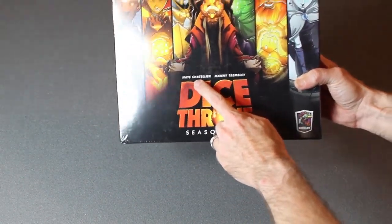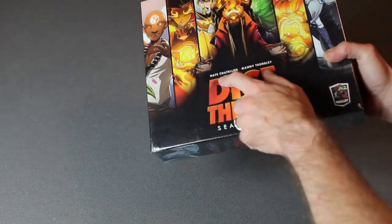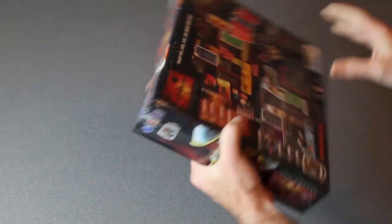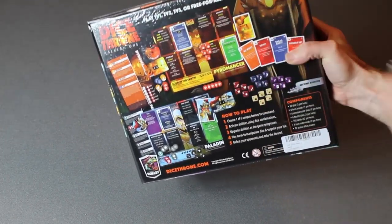It's by Nate Chatelier and Manny Tremblay. Dice Throne Season 1, Roxley Games — those are the designers and this is the publisher. You can play this 1v1, 2v2, 3v3, or a free-for-all edition.